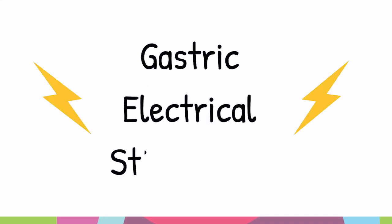This is Todd Ponsky. I'm a pediatric surgeon at Cincinnati Children's Hospital, and I want to talk to you about a brand new procedure called gastric electrical stimulation.